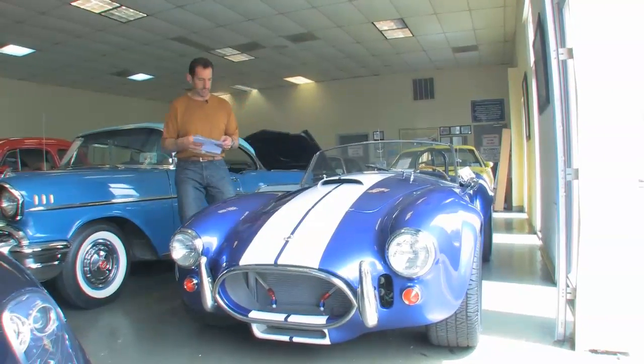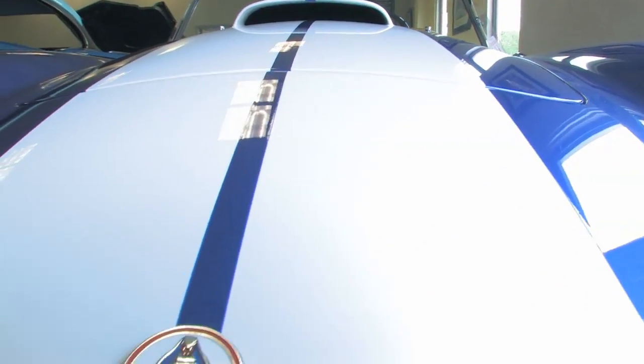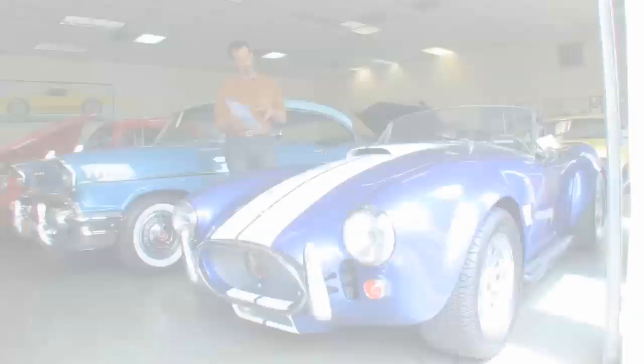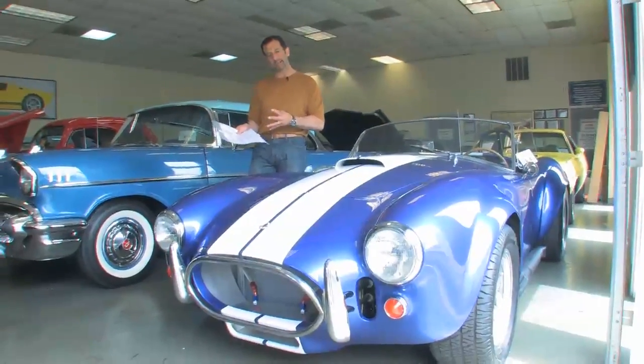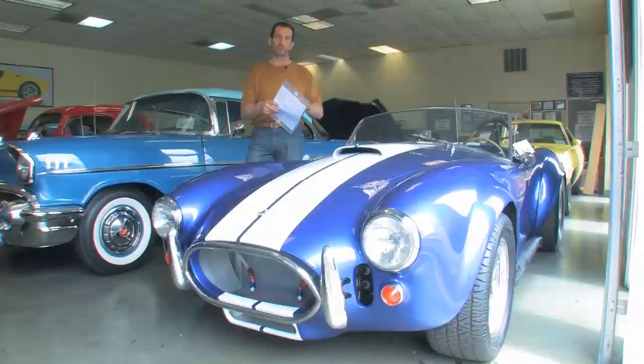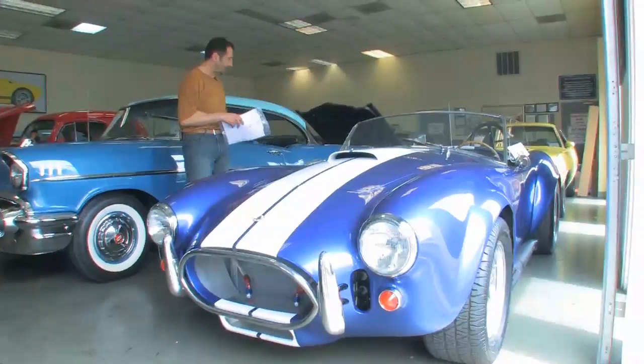Here's a replica. It's made by Contemporary, and the interesting thing about these Contemporary cars is they're virtual copies of the original cars, down to the square inch. The Superformance Cobra is a great car, but it's not the exact same car. As we walk around this car, you'll see this is how the car would have rolled off of the assembly line at AC.